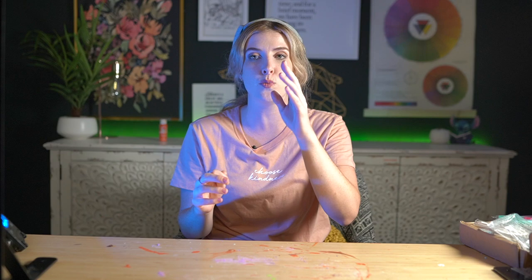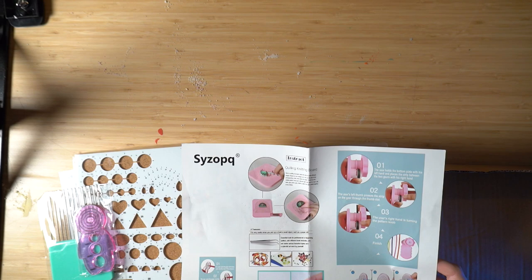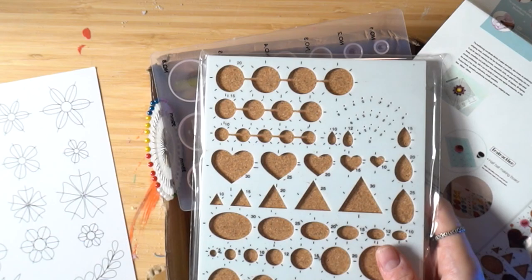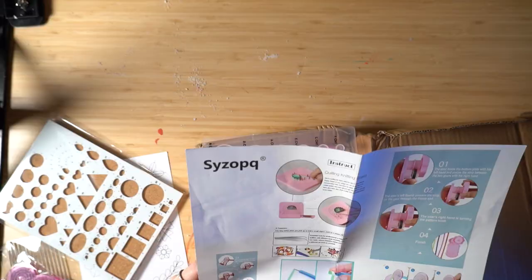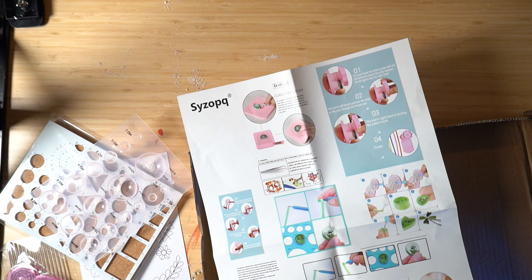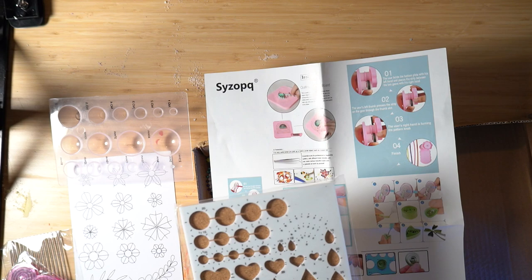I apologize for the lighting — I started filming in daylight but because I had to wait for each bath bomb to cure and dry, it's now nighttime. I'm really excited to try the quilling kit because I've never done it before and I don't have a clue what to do. I'm not gonna do anything too fancy — there are lots of different fancy ways to do things with a quilling knitting board, but I don't have that so I'll just work with what I've got.